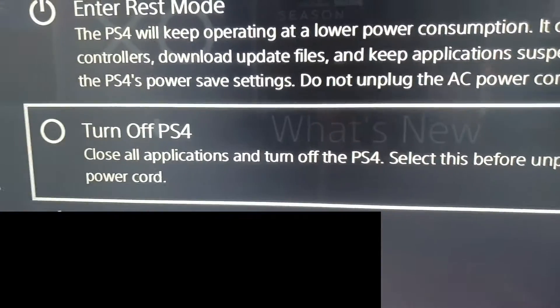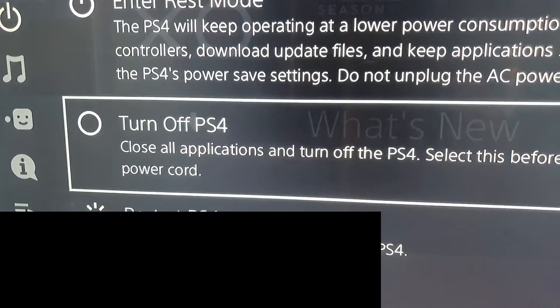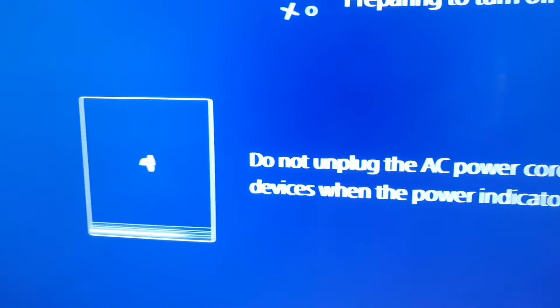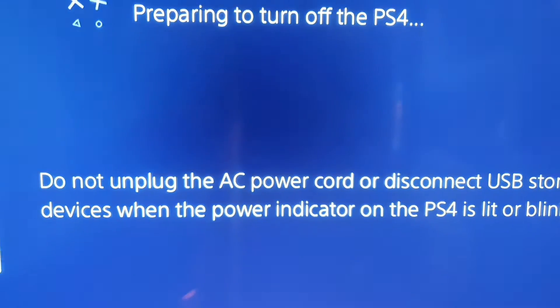First of all, you just want to turn off your PlayStation — not from the PlayStation itself, just turn it off with the controller. Press 'Turn Off PlayStation' — easy as that.